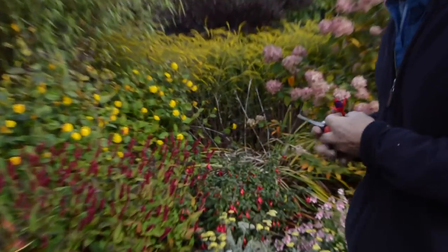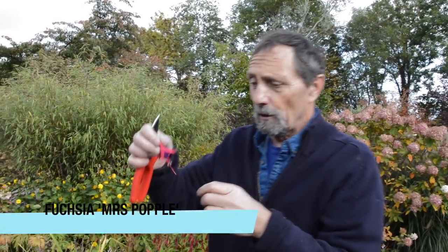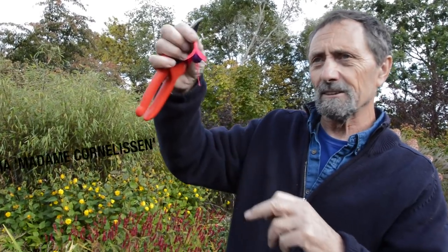I just like to have a fuchsia there — it's Mrs. Popple — and I'm going to change Mrs. Popple to Lady Carilla or a similar name, I can't quite pronounce it. This part is white and I think it might be a better contrast.